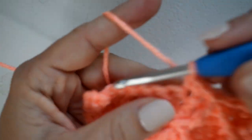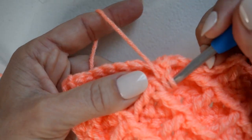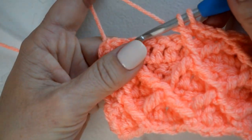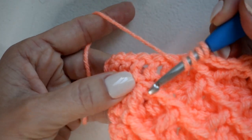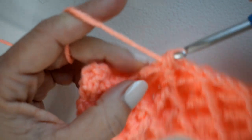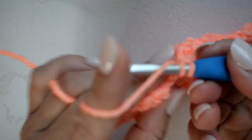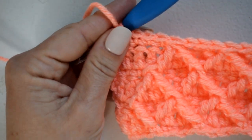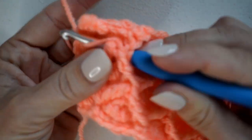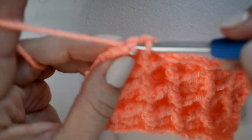Continue repeating this across your row — after three single crochets, do another front post two together to make that diamond shape. Continue across, single crochet in the next three after each two together. For the last section, do one final front post treble in the space, finish that stitch, and then single crochet in the last stitch. There you have row seven.